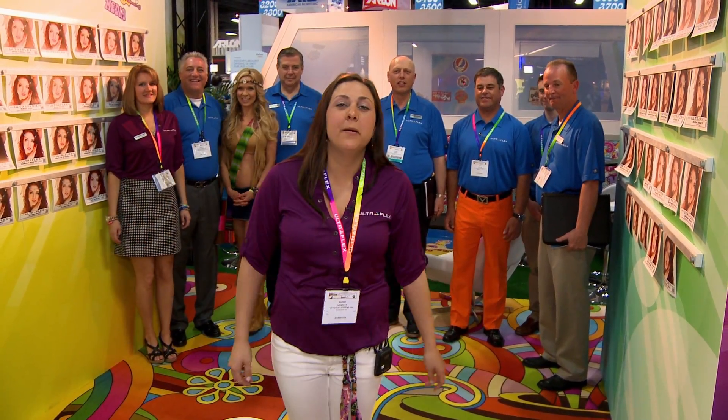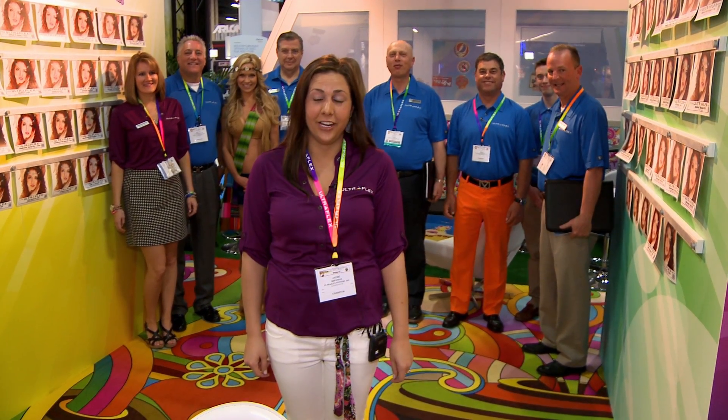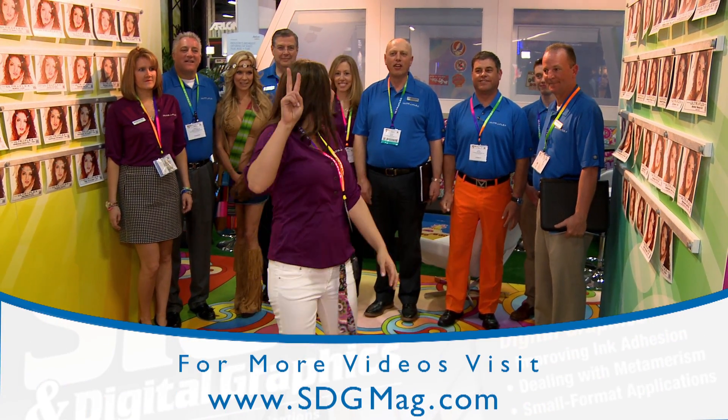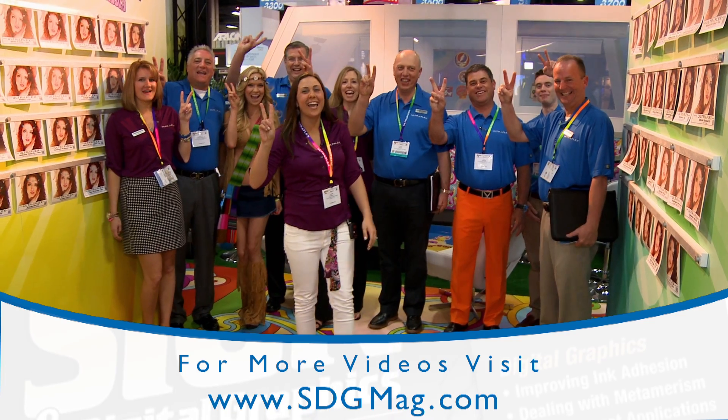Please remember, Ultraflex is your exceptional supplier for digital printable sign materials, from 30 inches up to 16 feet 4 inches. We're going to say a little peace, love, and media from Ultraflex. Thanks, guys. Bye.